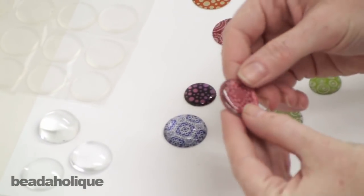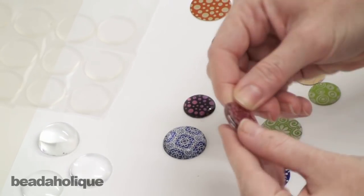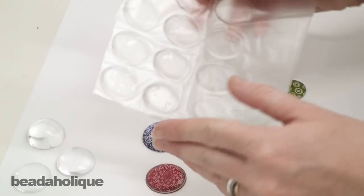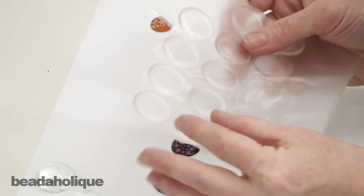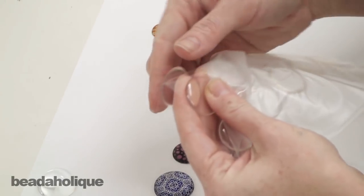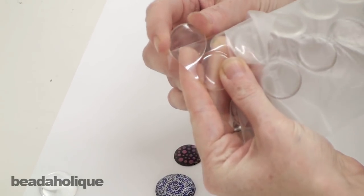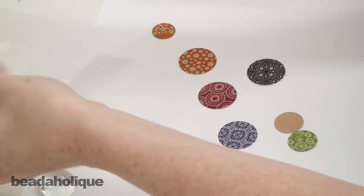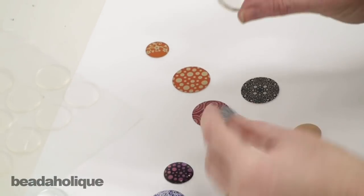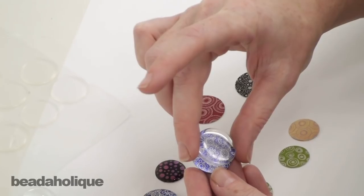I have one that's already been applied and this is what it looks like. It's very easy to do. I have a sheet here of very conveniently one-inch epoxy stickers. I'm going to peel it off but I'm going to be really careful to only touch the sides, not touch the adhesive. I'm going to put this directly onto my Lillipilly blank.